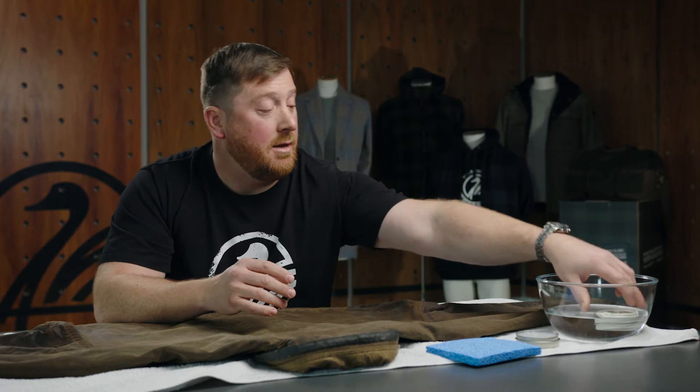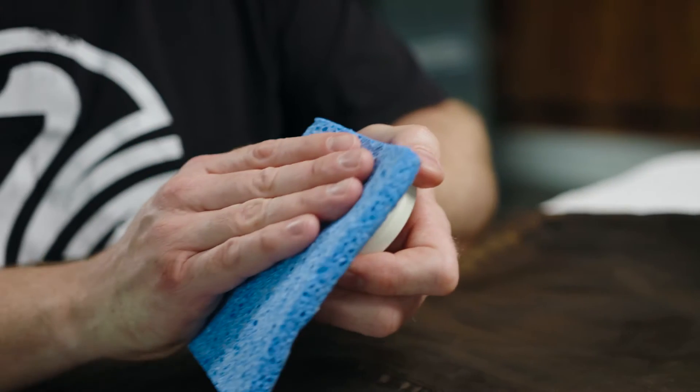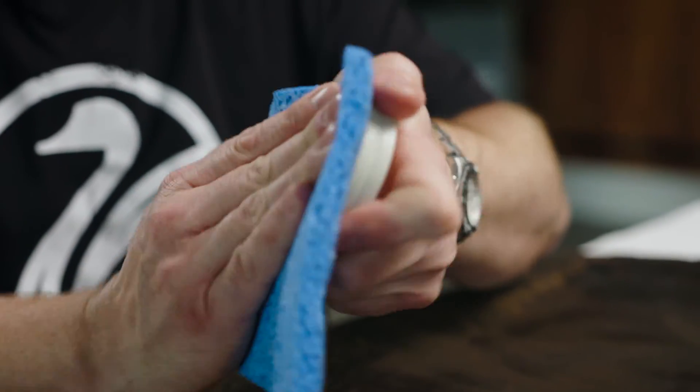What you're going to need is a tin of the reproofing wax. We would always recommend the wax that was placed on the garment in the first place, and you can buy that through the Swan Dry website. You'll also want a kitchen sponge free of any scouring or scratching, and a bowl of hot water. I've left the wax in the hot water just to soften it a little bit — it's going to make it less hard work when we start reproofing. You want to leave it in that warm bath for around about 15 minutes, just to get a little softness so it's easier to work the wax.